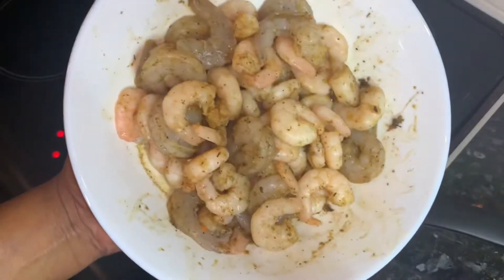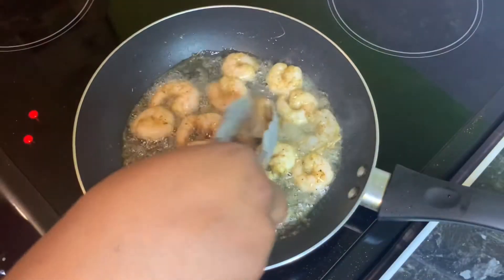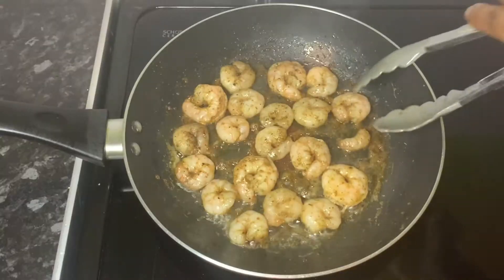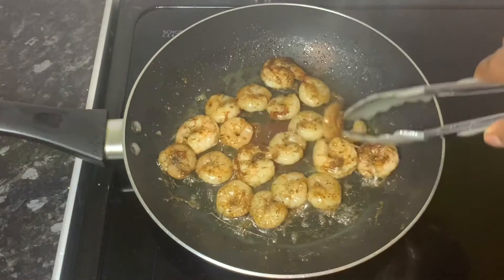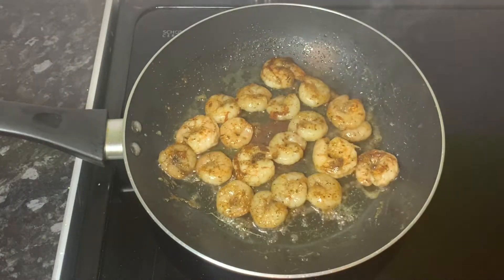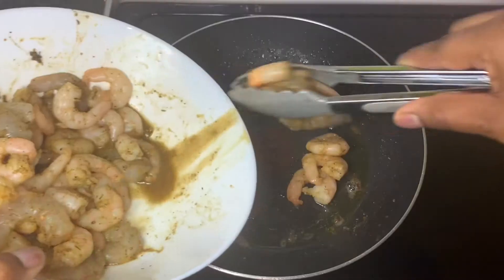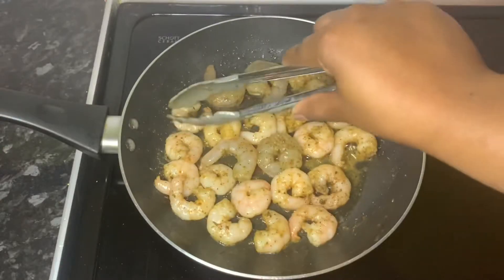Next I'm going to fry my prawns for three to five minutes on each side. Once that's done, take the prawns out and use a paper towel to dry off any excess oil, and continue with the next batch.